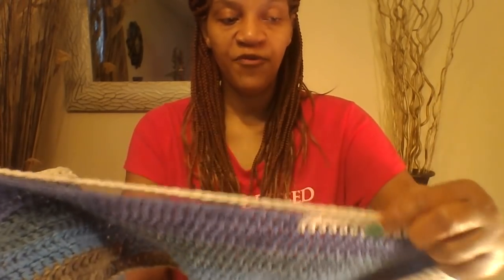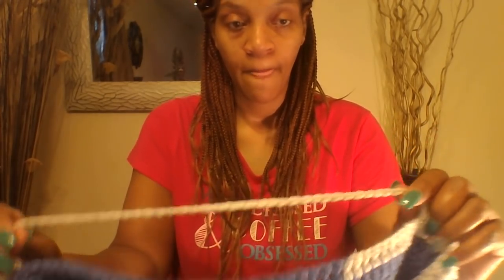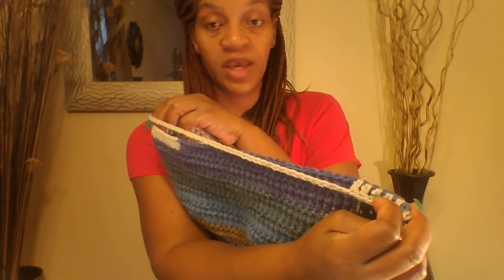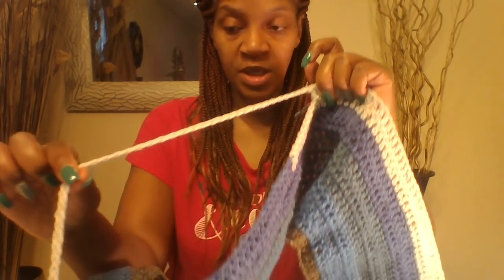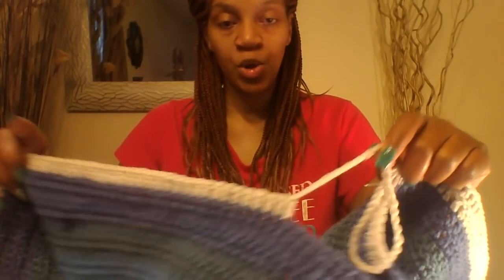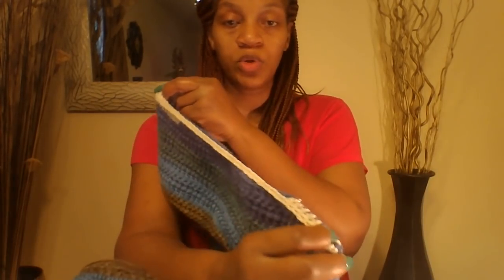You should have 40 double crochets because we chained 40, and then just go ahead and finish doing your double crochets. You want to do that for 10 rows. We did 10 rows in the front and now we are getting ready to do 10 rows in the back. Make sure you put a double crochet into each one of these stitches — it should be a total of 40 — then chain 3 and turn your work around. I'll be back once I have my 10 rows completed.